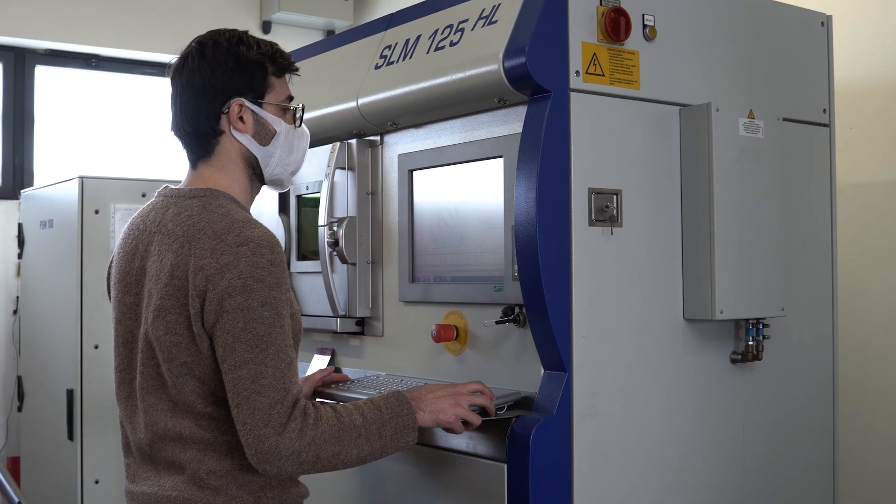Now your next question is: why deploy SLM? Reason one, you can build complex, strong, custom-made parts. Reason two, it's relatively mature and available worldwide.